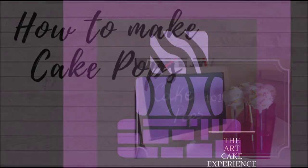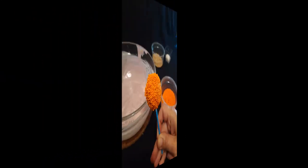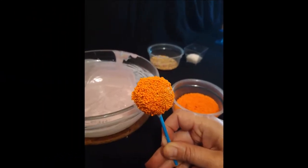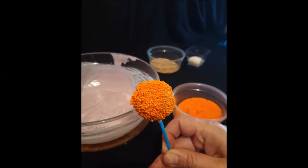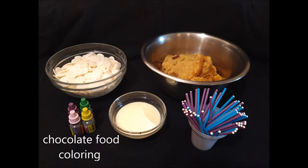Hello and welcome to How to Make Cake Pops. Here are the ingredients: white chocolate, leftover cake, some condensed milk, chocolate food coloring, and cake pop sticks.